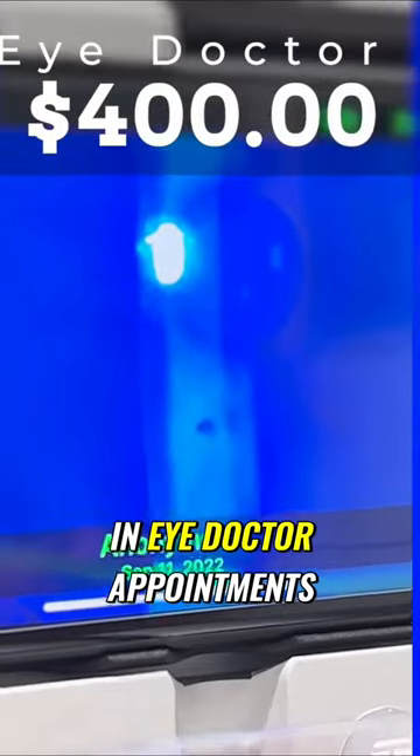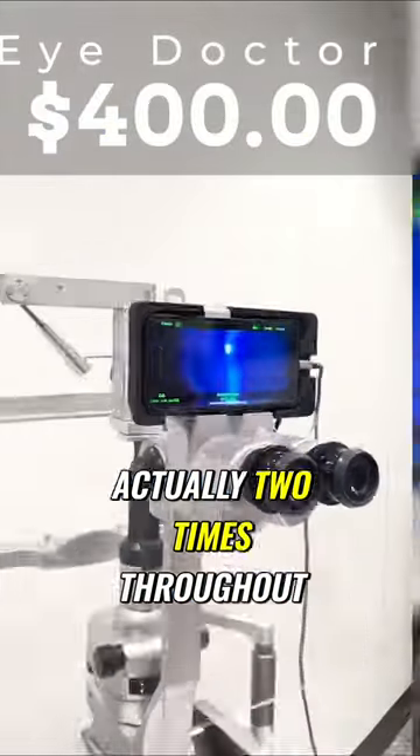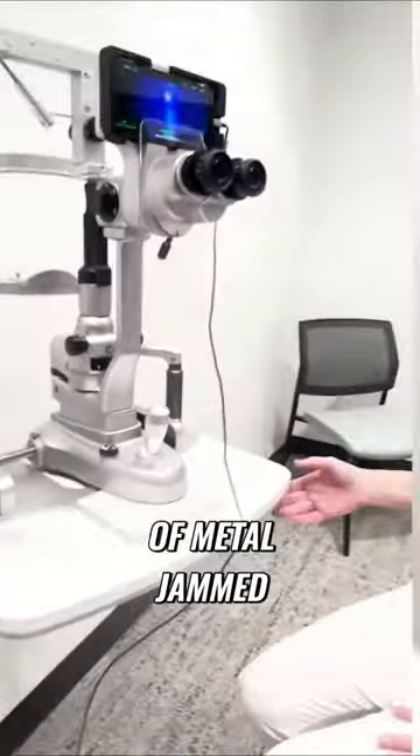I paid $400 in eye doctor appointments. There were actually two times throughout the build that I got a chunk of metal jammed in my eye. One time they scraped it out, and the other time they had to take a little drill and drill it out because it was starting to rust in my eye.